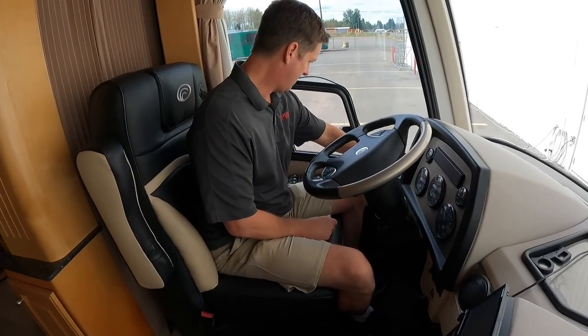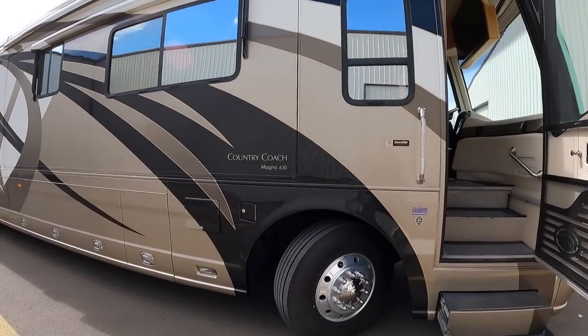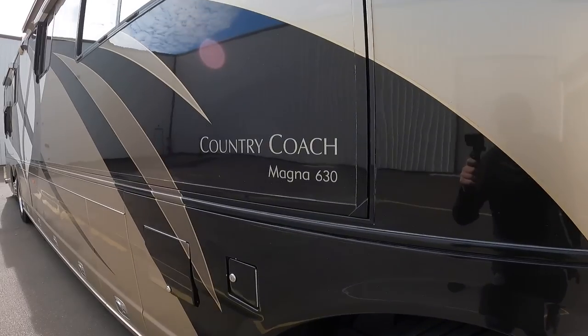So what's going on Louie, what do we got here? We're in a 2007 Country Coach Magna, 79,000 miles, 600 Cummins — probably one of the best power plants in a motorhome ever made right here.